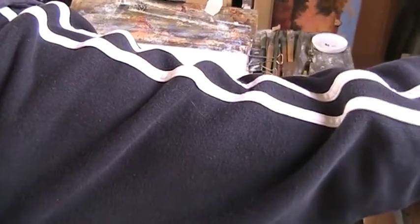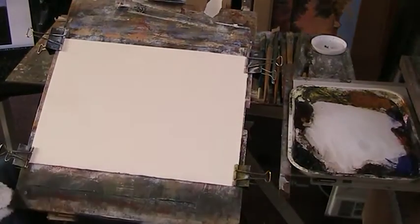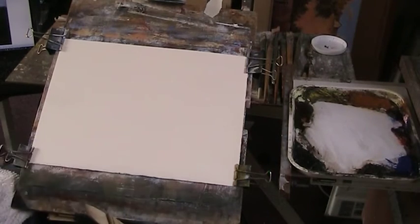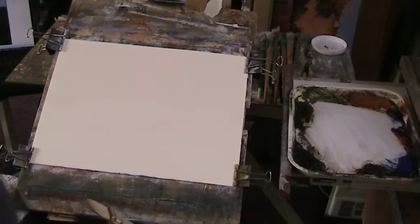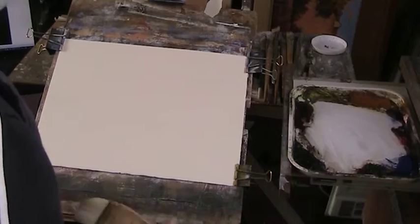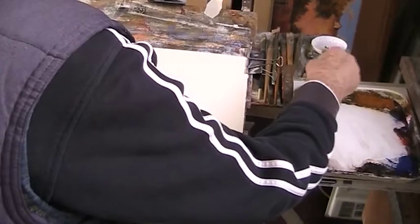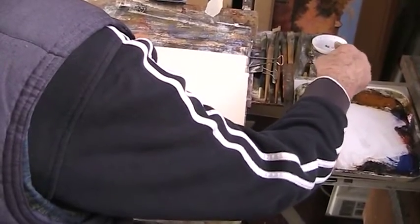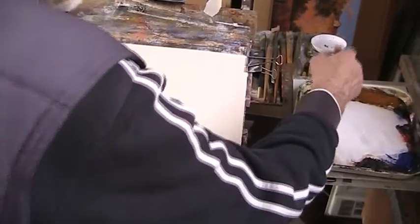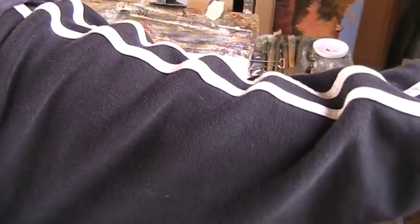I'm using some Saunders 200lb cold pressed rough — really lovely paper. Thank you David Dickinson for sending it. I'll tell you my palette: there's lemon yellow, a rather filthy lemon yellow here. Because it's the lightest colour it shows up all the Payne's grey that gets mixed with it, but I'll just soften it a little bit and clean the brush so I don't want that colour in the sky.